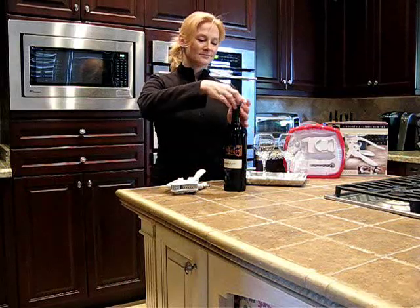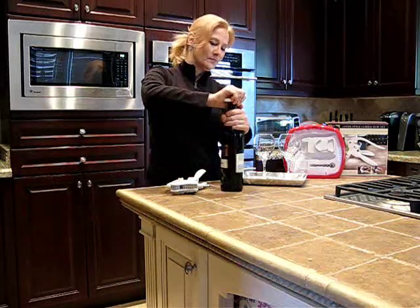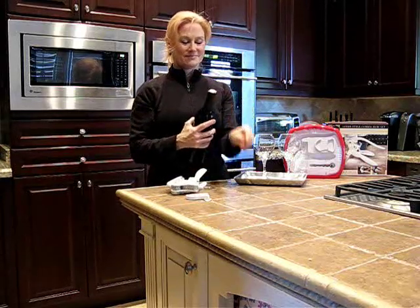So let's go ahead and show you how this is done. You just take that, put it on the top, you'll twist it around, and it'll strip off the top part of the wine. This way you can get to the cork — that works really easy. It comes right off as you can see, and you've got the cork exposed now.